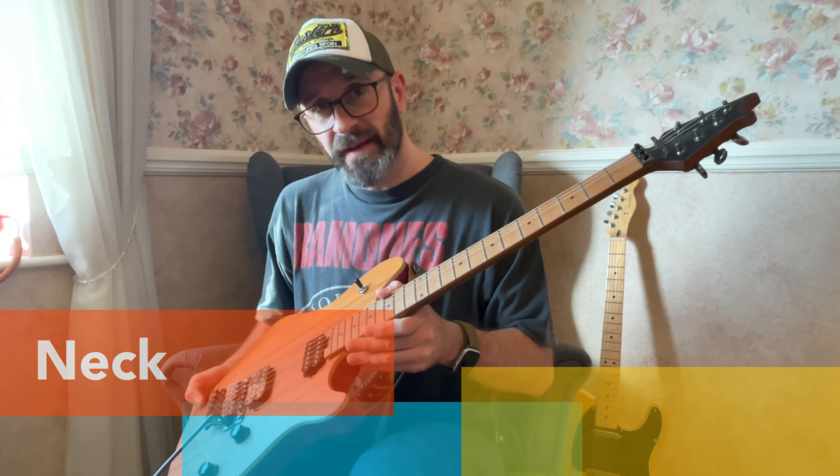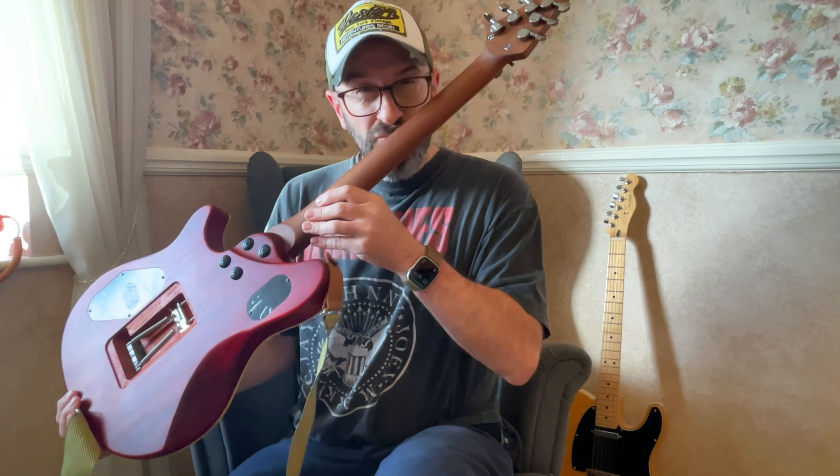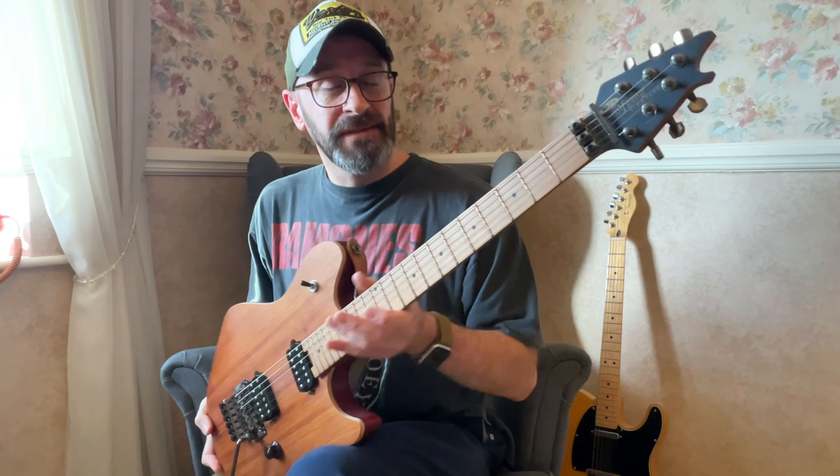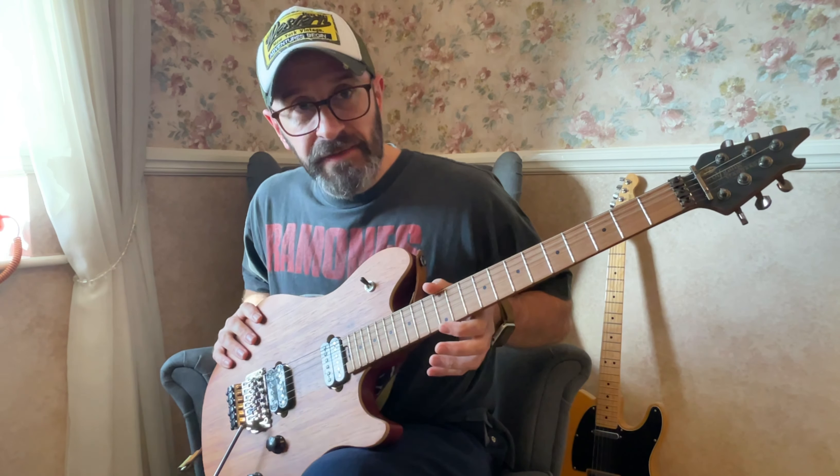Maybe my favourite feature of this guitar is the neck — roasted or baked maple. It smells delicious. Satin finish on there. It smells lush, it feels amazing. The fretboard has got rolled edges on there, which is very nice in a guitar in this price range.